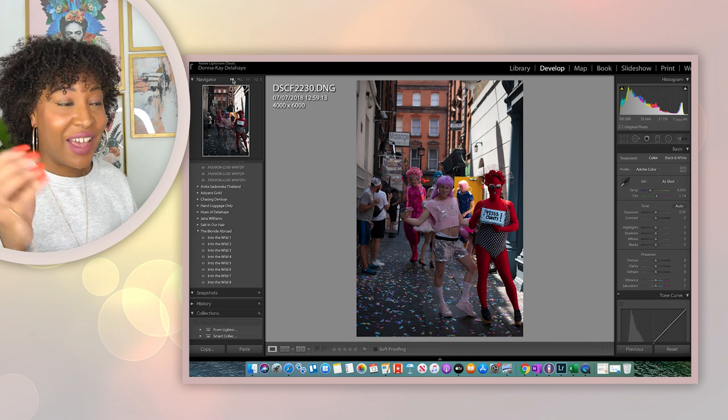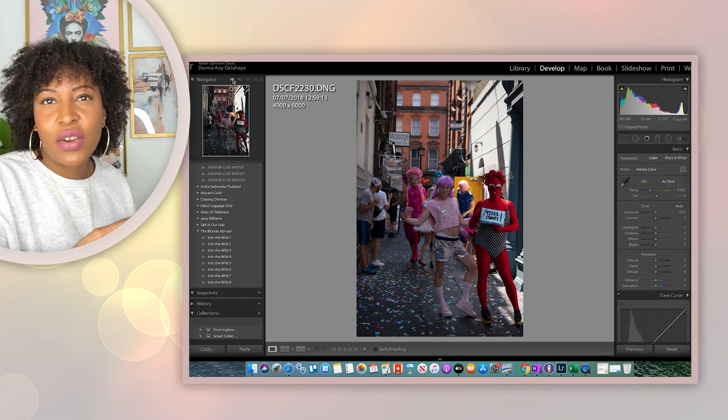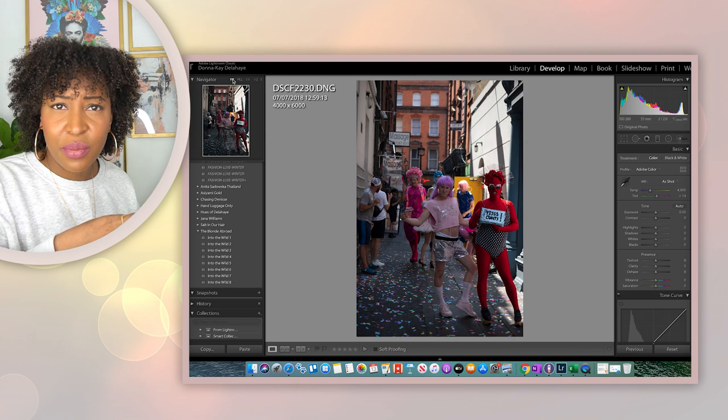So this is what you can do with this lens straight out the gate. This is the color and quality that you're getting. Just imagine when you edit your images from this lens, how beautiful they will be. I hope you liked this review of the Fujifilm 35mm 1.4 lens and that you found it valuable — that it helped you decide if you'd like to get this lens, and that you got to see some of the spectacular images it produced.